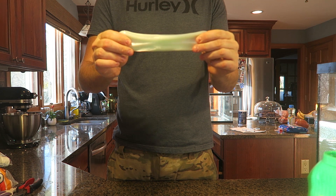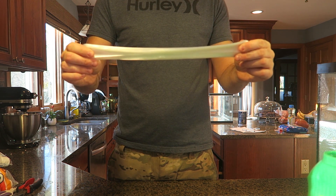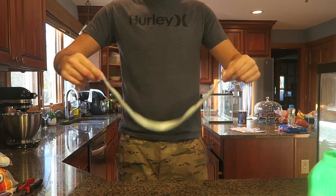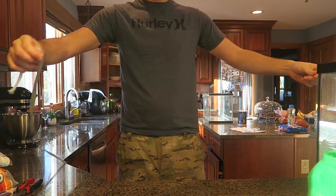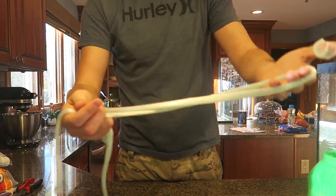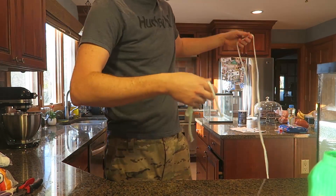I gotta show you one more thing. I'm gonna stretch it out slowly — don't pull on it hard. And where it's about to break, I can just spin it and see what happens. Wow, how cool is this! Look how much it stretches like a little rope now. Boom, it stretches even more — look how much it's stretched out!